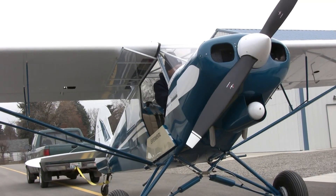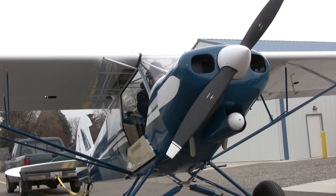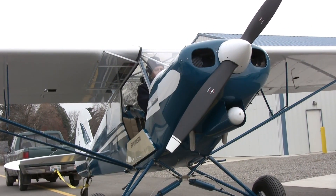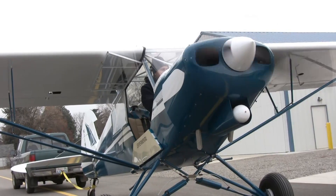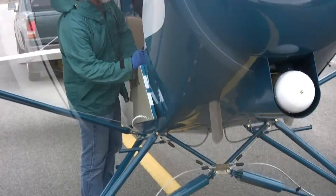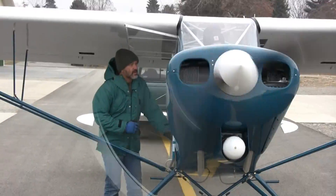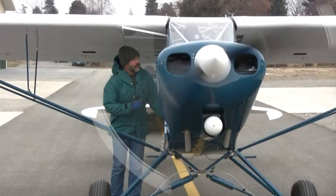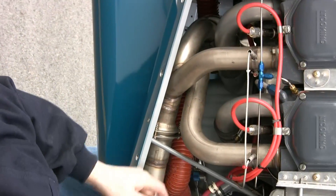Here we go — he's ready to start the engine for the first time. Fires right up! Fires right up! Wow! And he's getting the engine tweaked — a couple of minor oil leaks, nothing big. He's got it pretty well organized as he tunes up his PA-18.